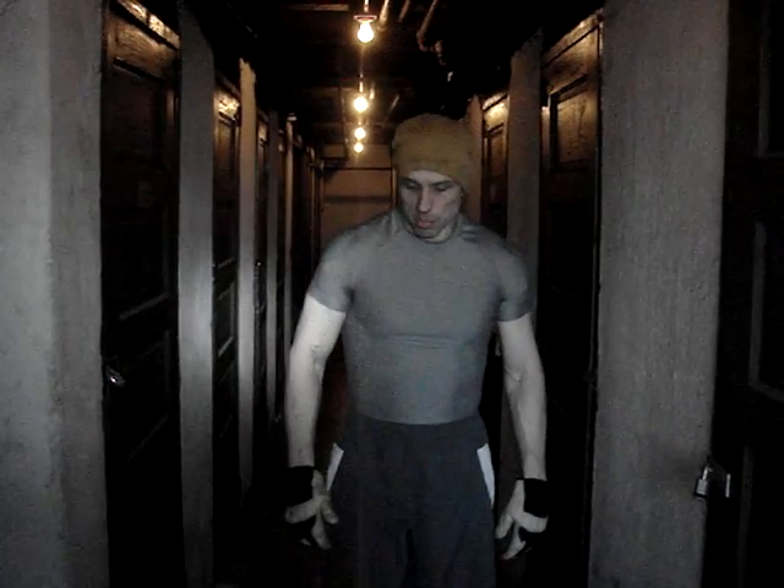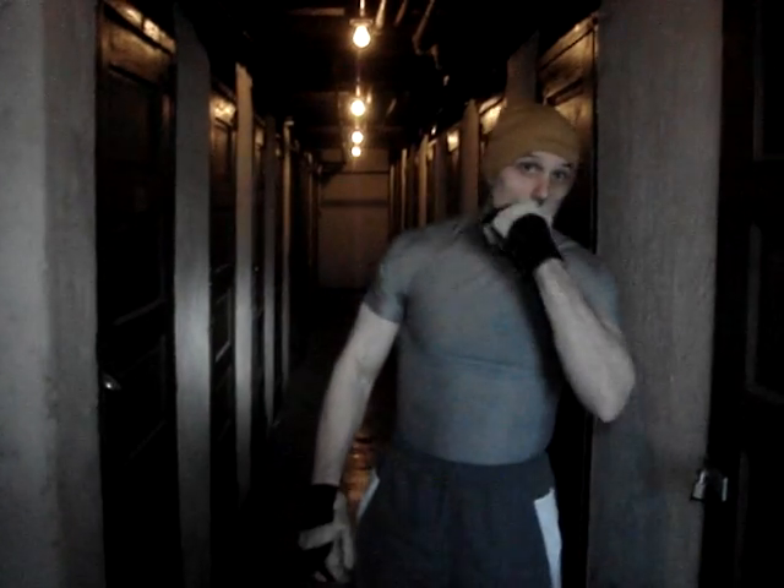I'm here in the depths of my apartment building to show folks my bag drag workout. I'm here with cameraman Mike again. Thank you, Mike.